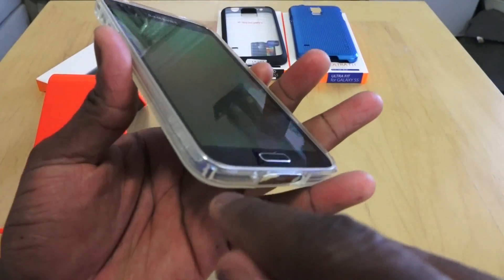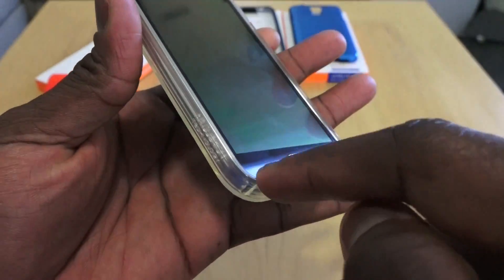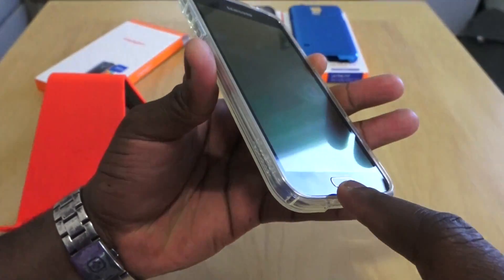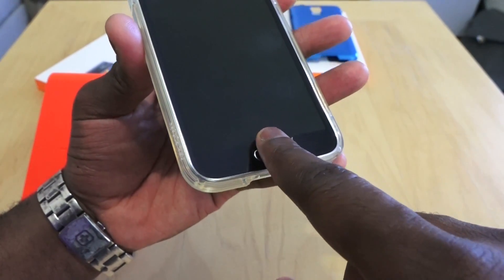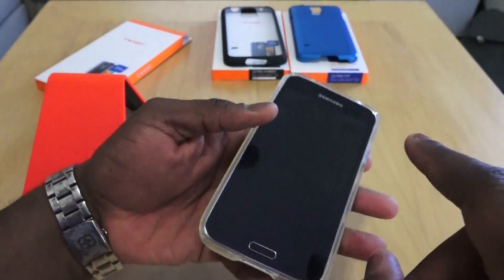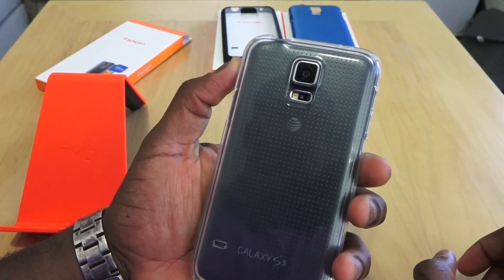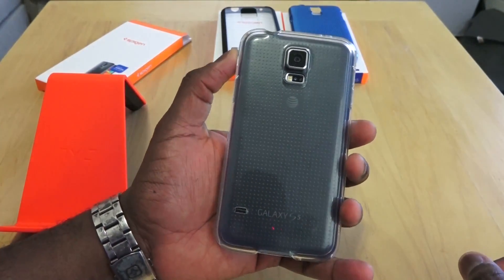As you can see, it does cover around the device and gives you a little lip so that if it falls on its face, you have protection. With cases like this, you're going to run into the issue of using the fingerprint scanner, since you have to slide all the way through — you'll need to change your slide motion for it. It's got button covers for the volume as well as the power, and of course a large cutout opening for the camera, the sensor at the back, and the flash.